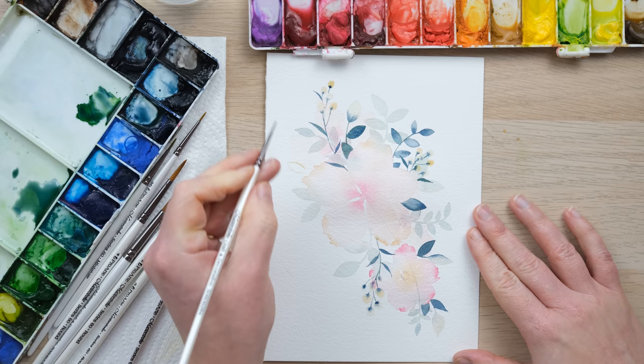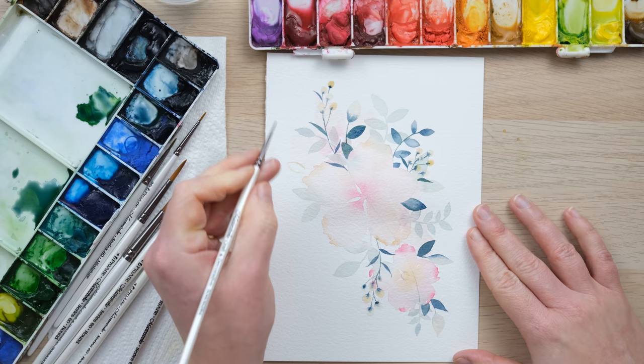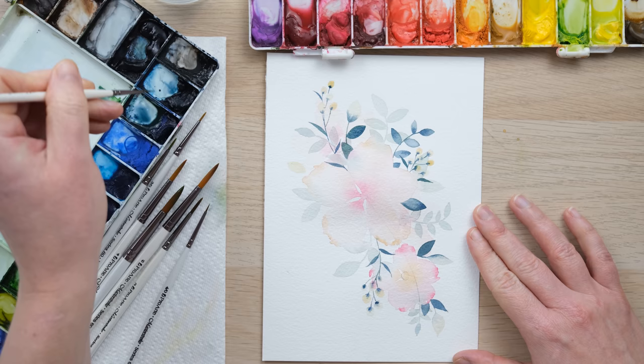I quite enjoy this yellow ochre mixed in with the darker tones — I just think it works really well.